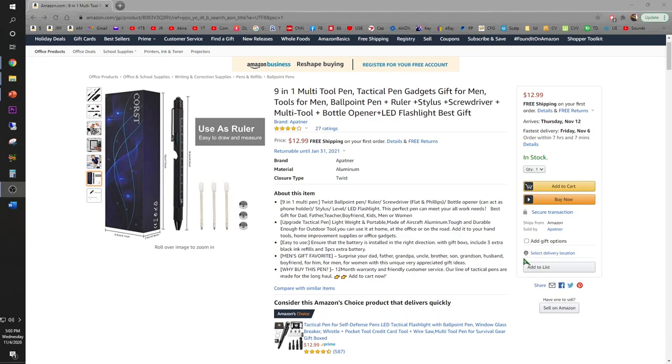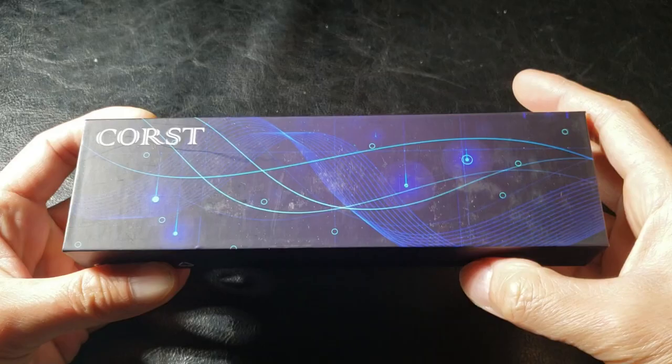What's up guys, I'm back with another EDC tactical pen review. This is a Patner's 9-in-1 multifunctional tactical pen available on Amazon for $12.99. I'm gonna go through all nine functions. I'm super excited to review it. Let's get it.